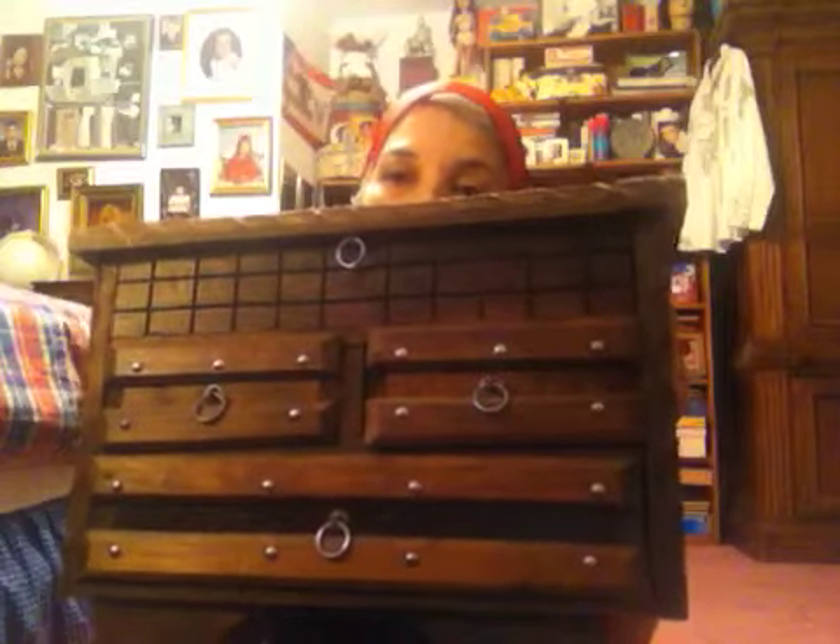Hey guys, I'm going to do a video on my jewelry collection and I'm going to show you the jewelry box first. I've looked a little bit through it already and I was a little overwhelmed by everything I have in this box, because I have a ton of watches. I hope I can get through the video without boring you to death or without running out of time, but this is a huge jewelry box.